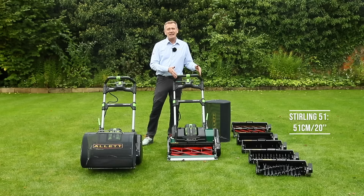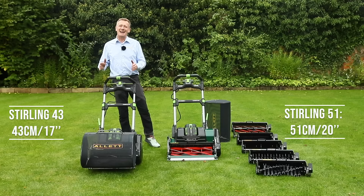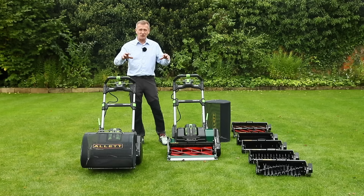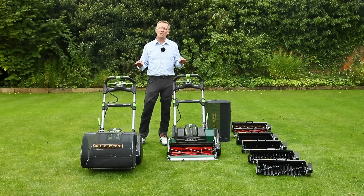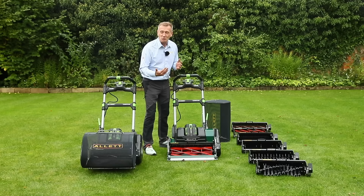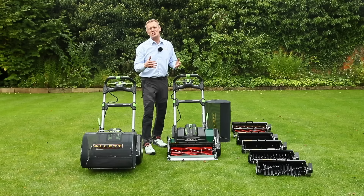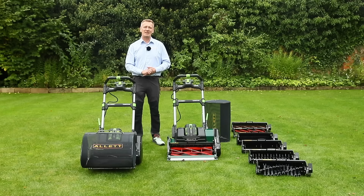The Stirling 51 is a 20-inch or 51-centimetre machine. The Stirling 43 is 43 centimetres and 17 inches. With batteries and grass boxes the weights are 57 kilos and 53 kilos respectively — good weights for getting really great striping. You can quickly reduce the weight by 13 kilograms by removing the battery and cartridge, making the mower much easier to move if needed.